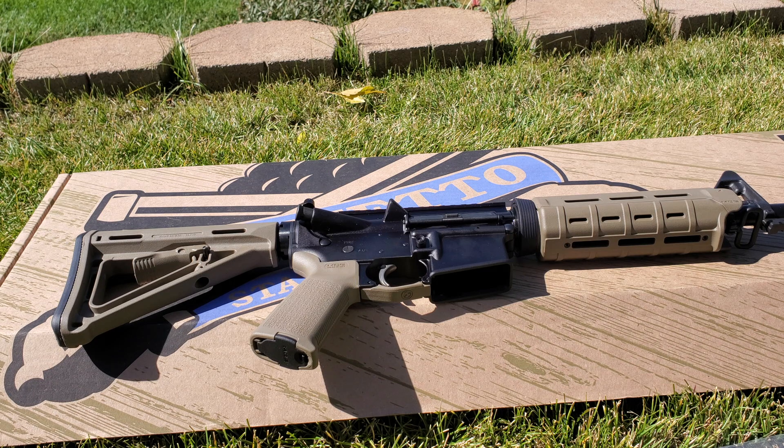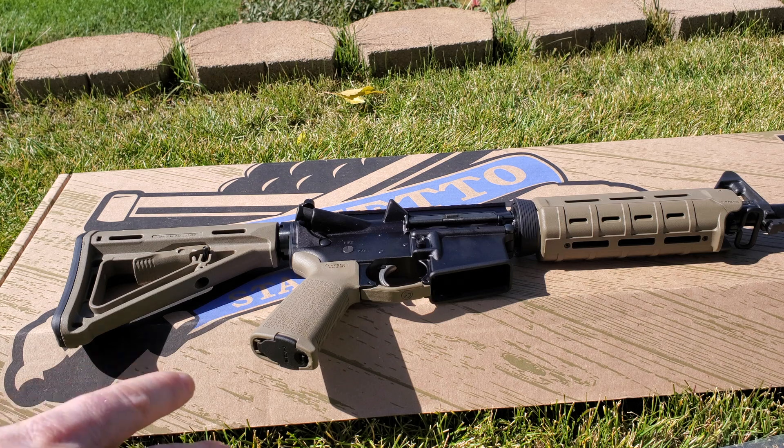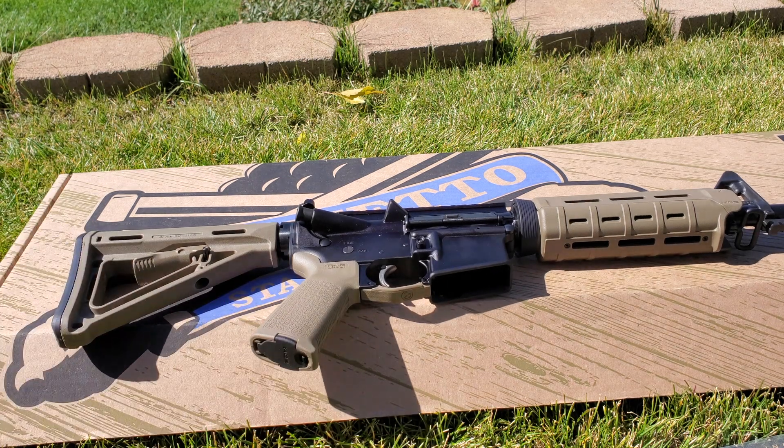All right guys, questions and comments — please ask them below. I'm always happy to help if I can. In the description I'll put a link to this rifle and the black version, which has the black MOE furniture. As always, I really appreciate you guys — hit that like button, hit the subscribe button, and I'll catch you guys later. Have a good one.